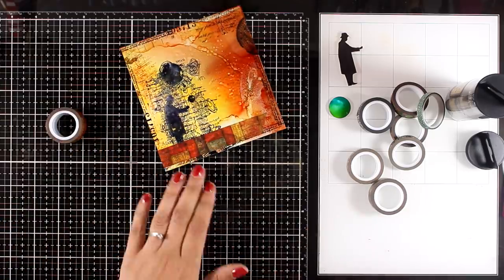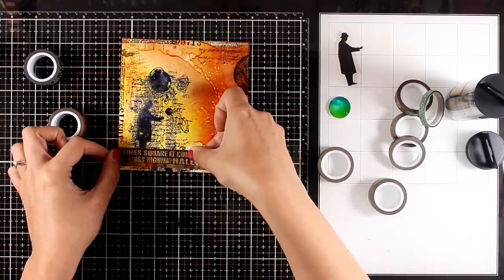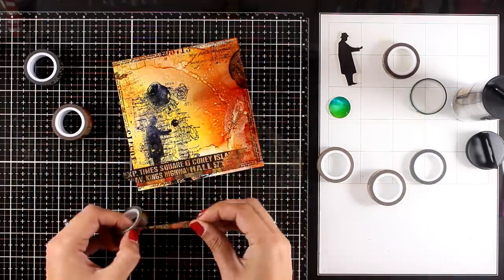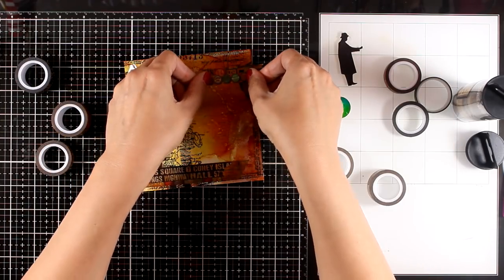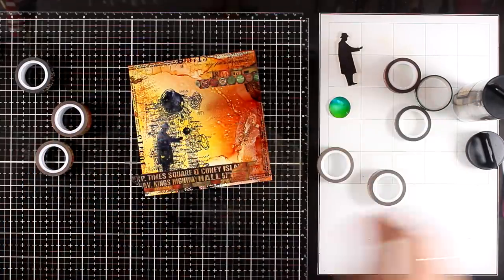Just like I did with my previous pages in this same style, I'm going to again use some design tape in different colors. I looked through my design tapes to find colors that match the colors of my background. I'm going to embellish it a little bit in different areas, just stacking them together to create different layers, and this way I am grounding this guy so he doesn't look as if he is floating on my page.